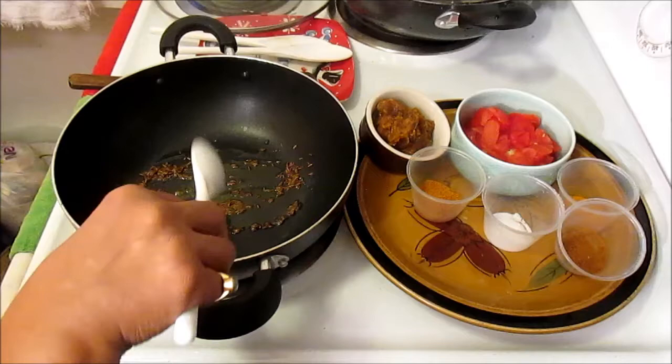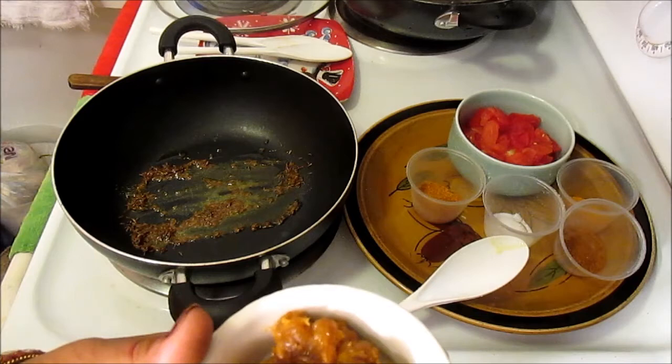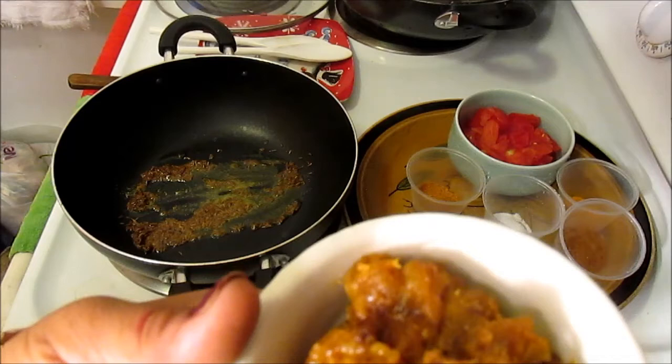I'm going to add a video on how I make my masala. This masala is onion, ginger, and garlic. To this I add one teaspoon of salt and half a teaspoon of turmeric. Usually I add all the masalas and the tomato as well, but this time I made it with only onion, ginger, and garlic, and I'll be adding the fresh tomato separately.